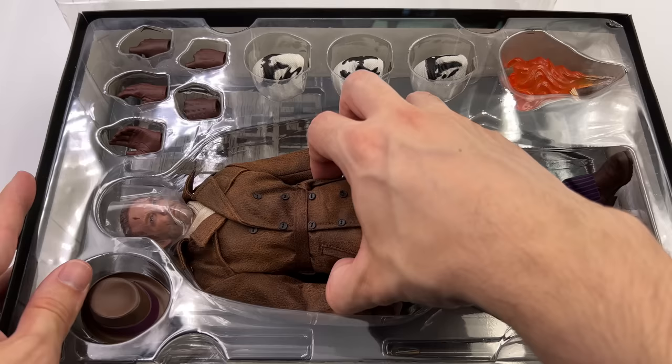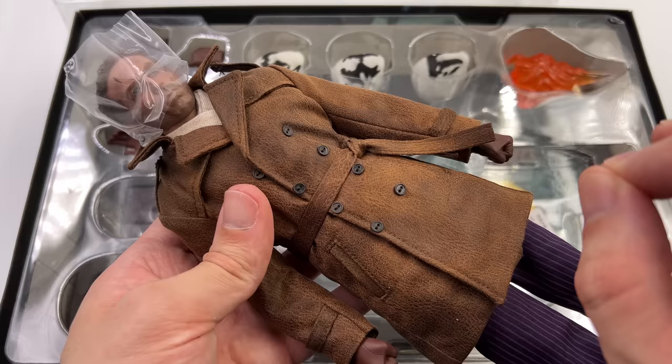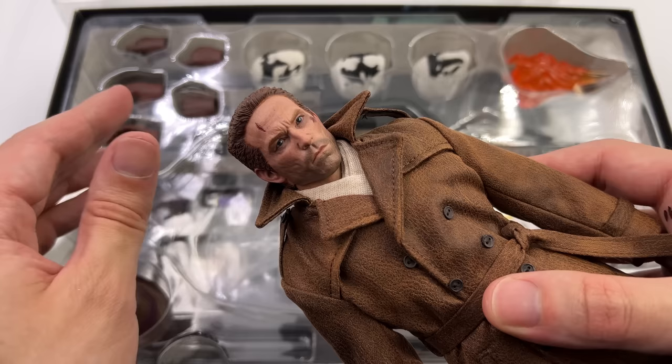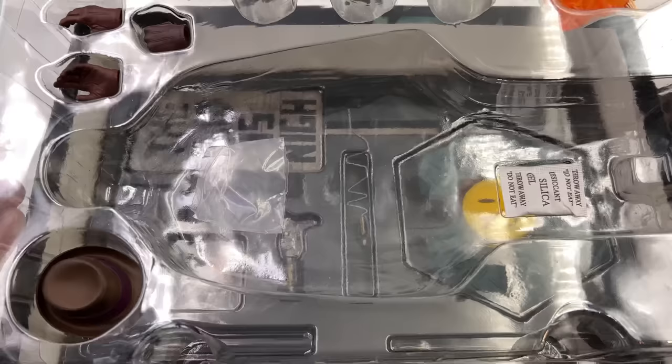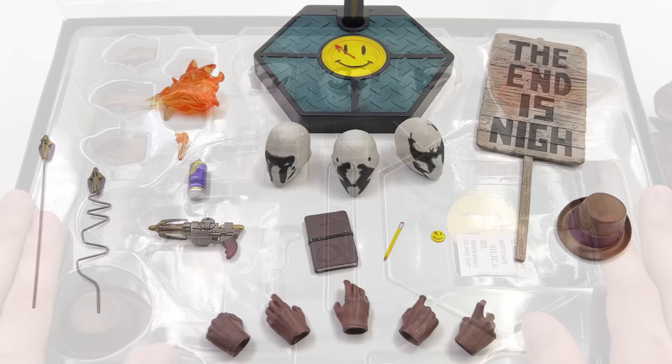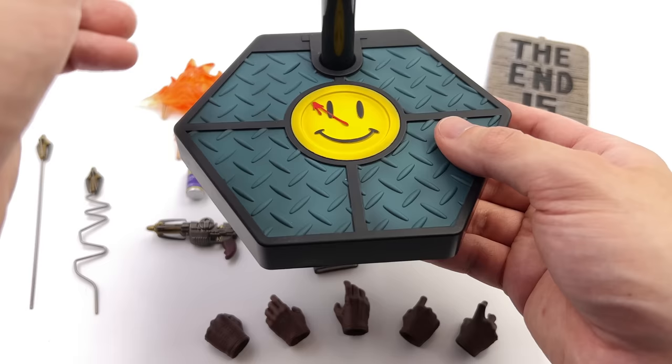Here we have Rorschach himself. First in-hand impressions are pretty darn positive. There are a few things that SoSo Toys changed and improved at the very last minute to get this guy as accurate and durable as possible — we'll talk about those throughout the course of the video. He does have one tray up top and another down below, so what we are going to do now is get all of his accessories laid out in the light box and take a closer look at everything he comes with.